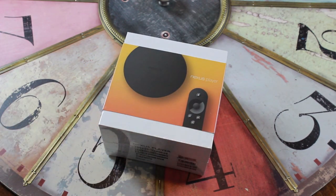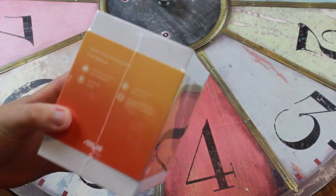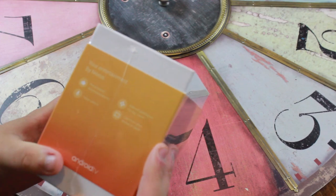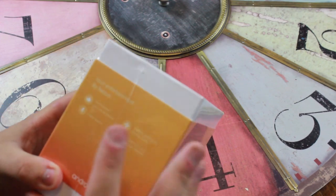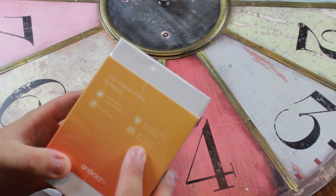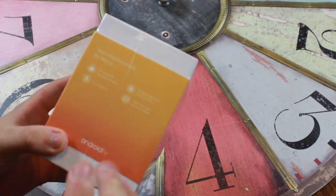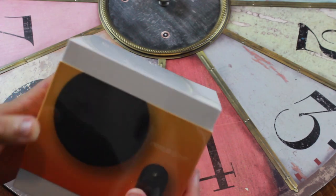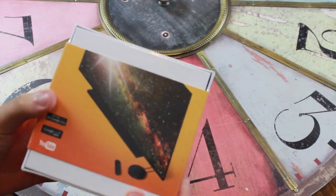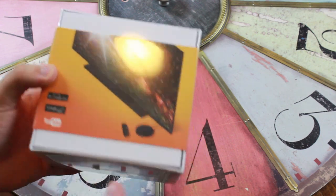First, a quick tour of the box. On one side it's actually in French, which is a little different, but on the other side it's in English. We have: entertainment by Nexus, personalized recommendations, Android gaming on the big screen, cast your phone or tablet screen, voice search, and of course it's powered by Android TV. It does have Chromecast capabilities, which is a nice addition. Here we have a picture of the Nexus Player and its remote.